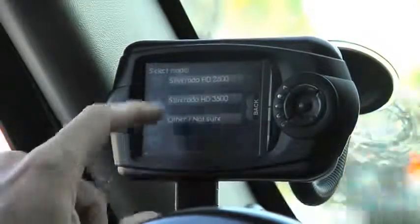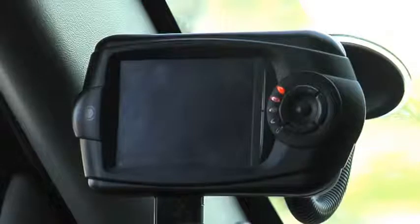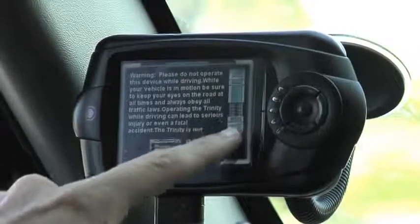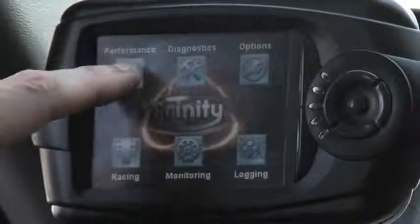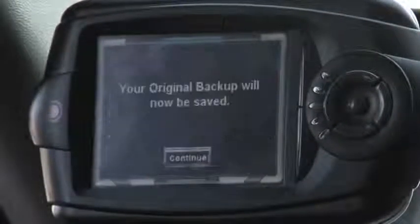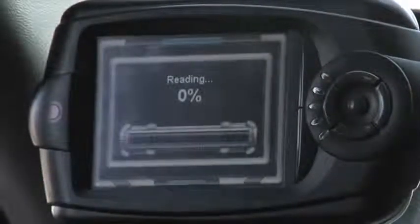For this demonstration, we're going to be using a 2006 Chevrolet Duramax. Go ahead and press continue and your Trinity will now restart. Please read and re-accept the disclaimer, which will bring you to the Trinity's main menu. Once on the Trinity's main menu, go ahead and select the performance icon, read and accept the disclaimer, and your Trinity will now save your vehicle's stock factory tune. This is so you can go back to your stock settings at any given time.